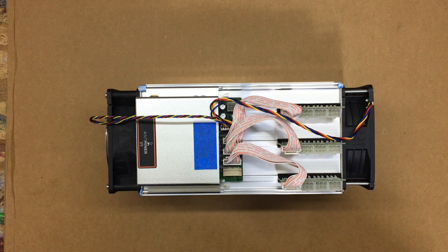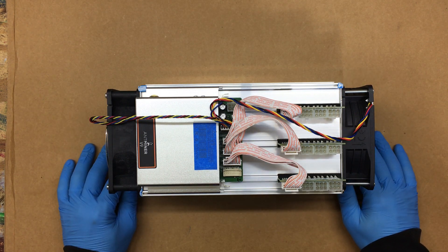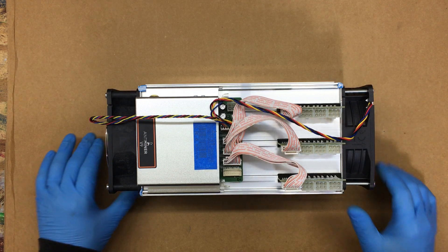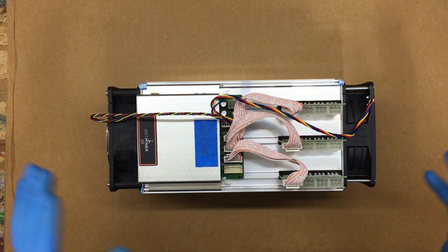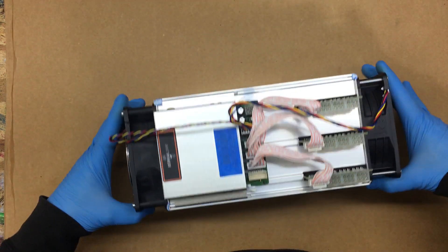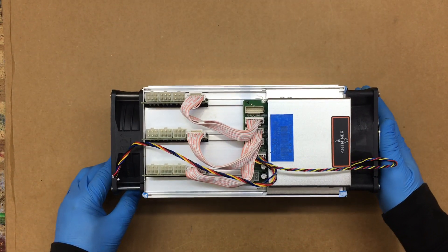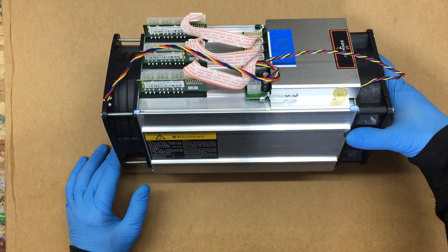PuzzPiGuy here. You're looking at the Antminer V9. This is the lower end model, compared to some of the other ones that are out there in the world. But we gotta start somewhere, and since the price isn't too bad, let's go ahead and get it and see what happens.